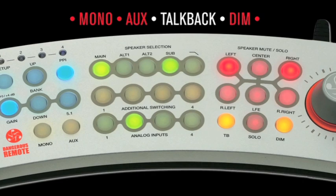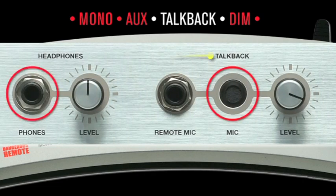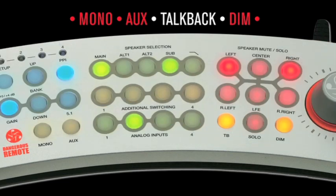TalkBack: the TalkBack switch injects the microphone into the headphones. Perhaps you need another take. It can be set to automatically dim the control room speakers or not. Simple, clear communication is paramount since the producer's goal is performance capture.